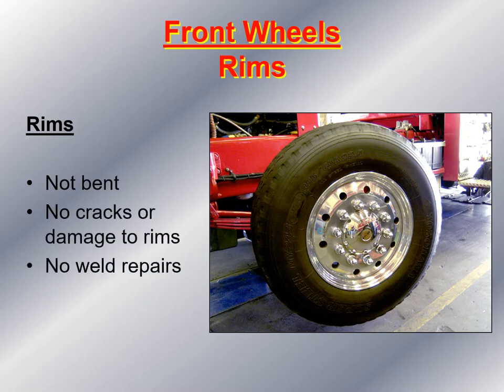Then I move to the outside and look at the rim. I make sure it's not bent, there are no cracks or damage to the rims, and there are absolutely no weld repairs. I also look between the lug nuts, especially on aluminum wheels, to make sure there are no hairline cracks. I make sure the lug nut has not worn through the aluminum, the wheel is on tight, and there are no missing lug nuts.